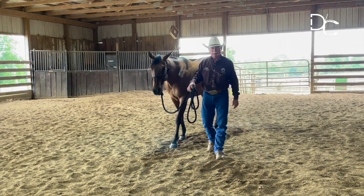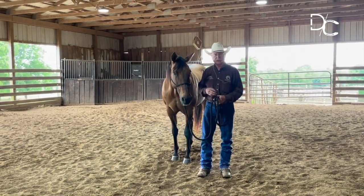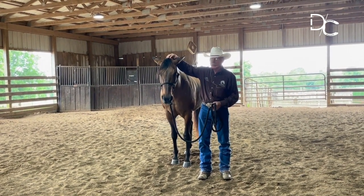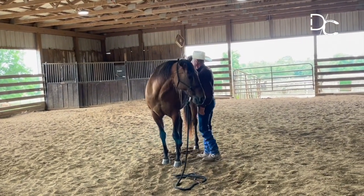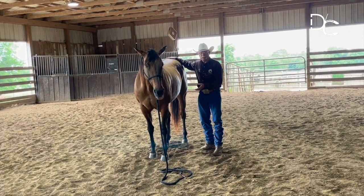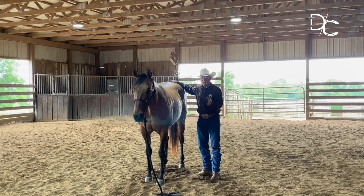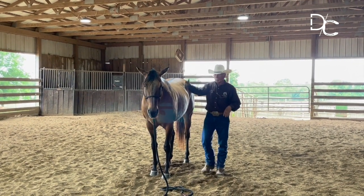We're going to do a turn on the haunches here. My picture for a turn on the haunches is for my horse to be nearly straight from the top of their head, through their body, all the way back. I like for the hind end to remain stationary, and for the horse to move away from my energy when I ask it to step away from me.